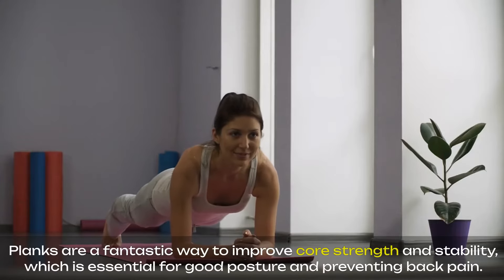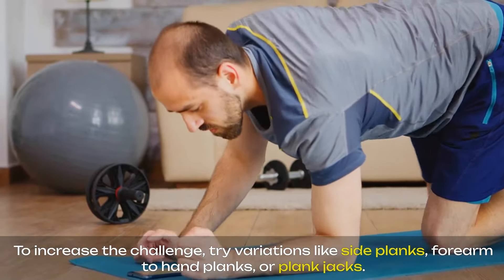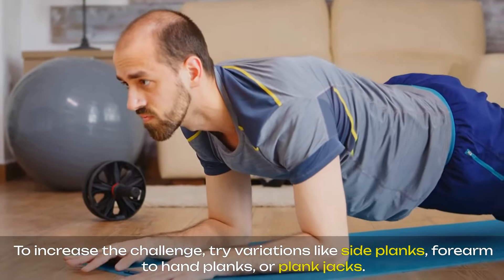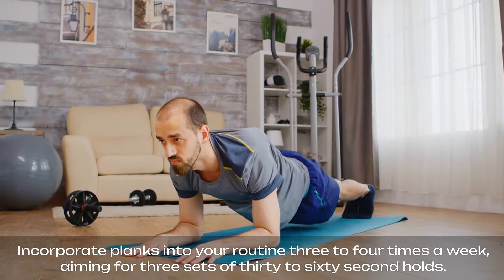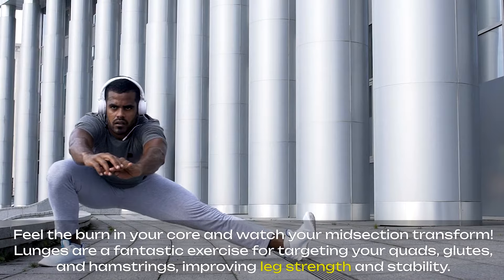Planks are a fantastic way to improve core strength and stability, which is essential for good posture and preventing back pain. To increase the challenge, try variations like side planks, forearm-to-hand planks, or plank jacks. Incorporate planks into your routine three to four times a week, aiming for three sets of 30 to 60-second holds. Feel the burn in your core and watch your midsection transform.